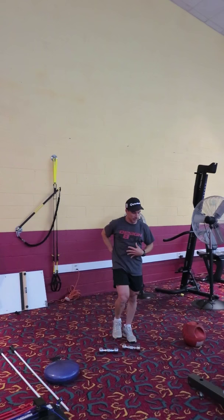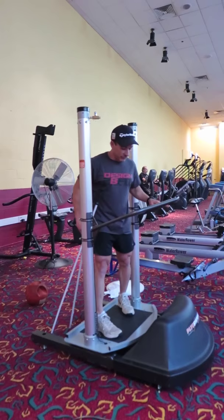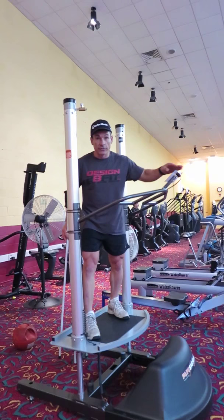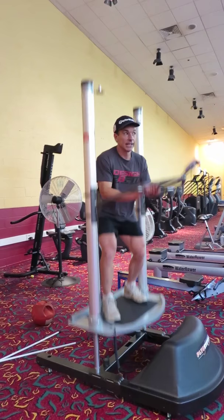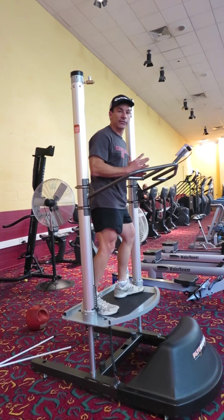Now we're going to progress with some contralateral patterns — these are more advanced. My stance so far has been vertical. If you're a snowboarder, you want to use a snowboarder stance. Or visualize you're an athlete who sometimes has to drive off a diagonal vector — like a defensive cornerback. You can use this stance as well. You don't always have to be facing forward — the concepts are still the same, you're just repositioning.